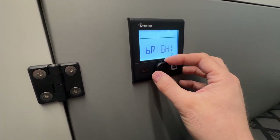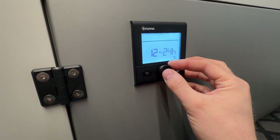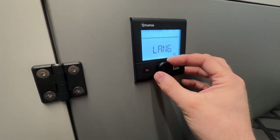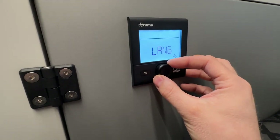You also have the brightness of the screen, the ability to switch between 12 and 24 hour clock, and language selection — which for most users will be English, although those in certain parts of Canada might want to switch to French.